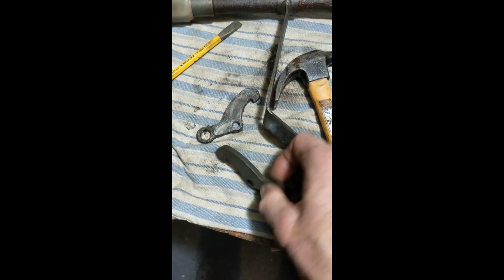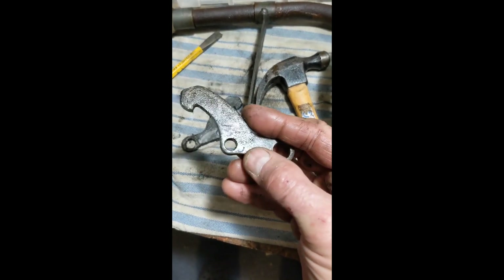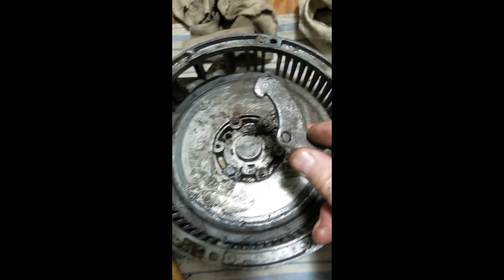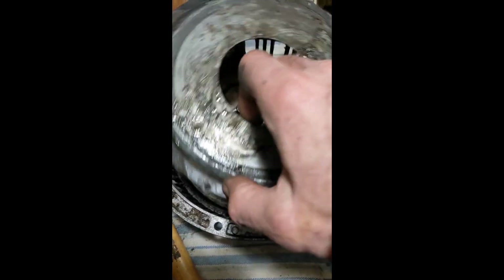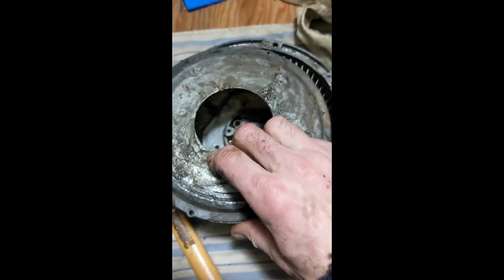It looks like with these little cog things the slightly rounded side is up and this more flush surface is down. Next, this plate which has also got the four holes comes just straight up and off - it was on this way.